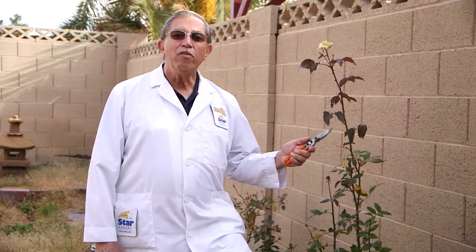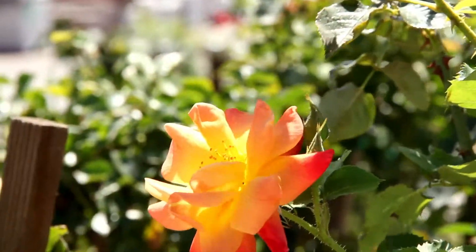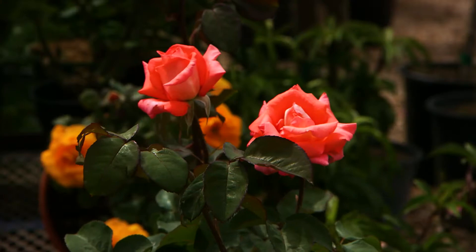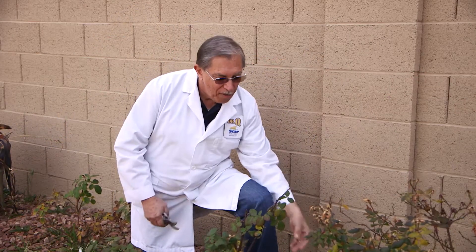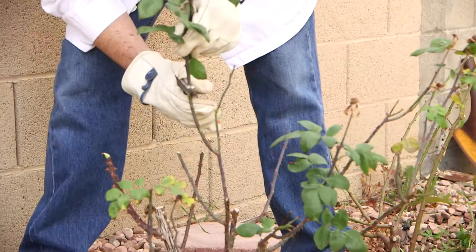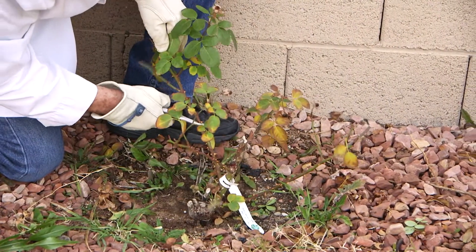Those of you with roses know that they don't totally go dormant in our relatively mild winters. That brings up another reason why we prune: to improve the performance of certain plants so they give us higher quality blooms or fruit. Roses use a lot of energy to produce beautiful flowers throughout the year; they need time to rest and store up energy for the new season. By cutting back roses hard and stripping off the leaves this time of year, we can force them into dormancy. Like the fully deciduous fruit and shade trees, this is the time they will use to store up energy in their root systems to release at the first sign of spring.